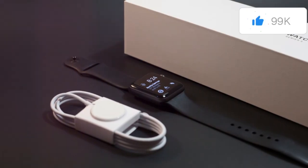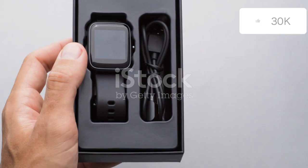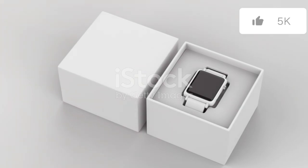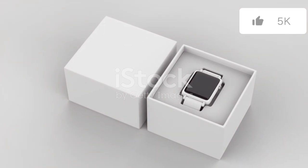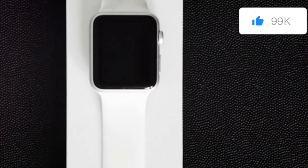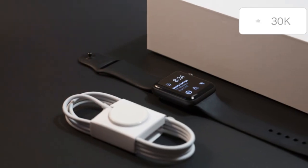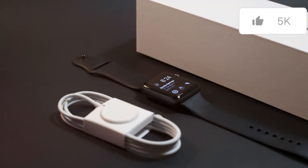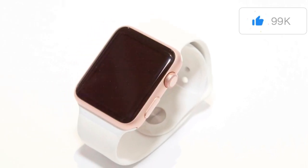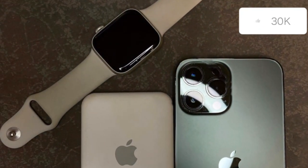The Apple Watch Series 10 arrives in packaging that's instantly recognizable to any Apple enthusiast. The minimalist white box, adorned with a high-resolution image of the watch face, exudes an air of understated elegance — a design choice that speaks volumes about Apple's commitment to simplicity and sophistication. Inside, the watch is presented with the same meticulous care we've come to expect from Apple, nestled securely within its protective casing. Every element, from the placement of the watch to the arrangement of the accessories, is thoughtfully designed.